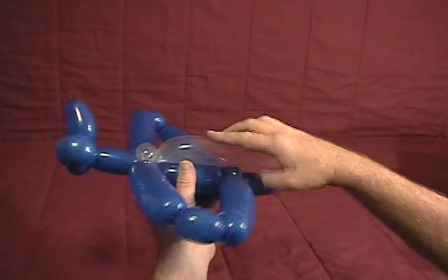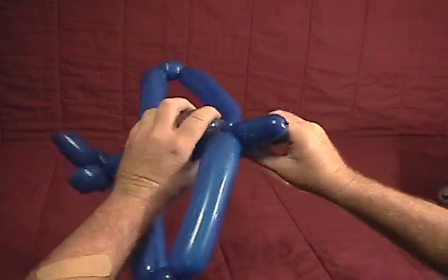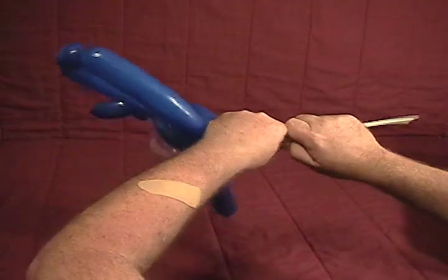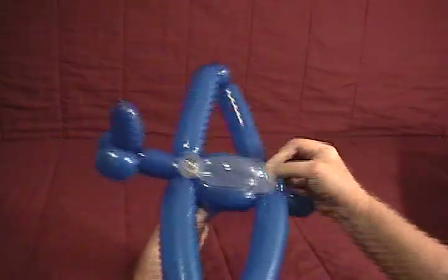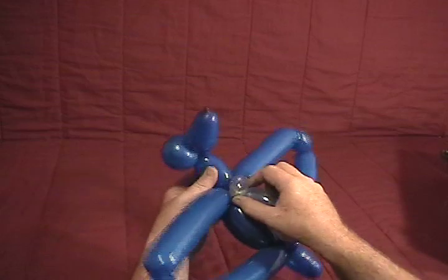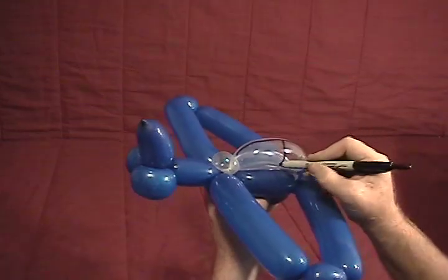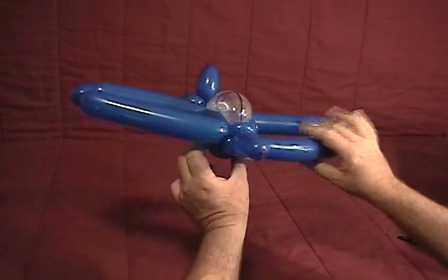Now take your diamond clear and lay it across the top for your canopy. Twist a bubble the same size as those, then twist that into those front two ear twists. Pop the excess off and twist that up in there. And we've got a little jet airplane! If you want, you can add a little canopy artwork here.